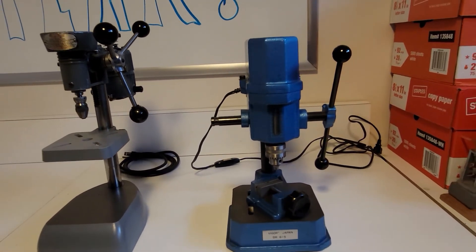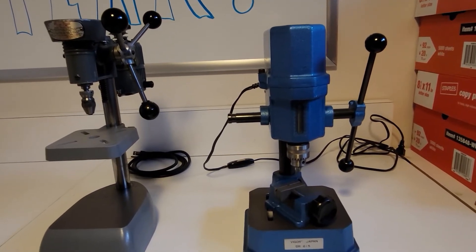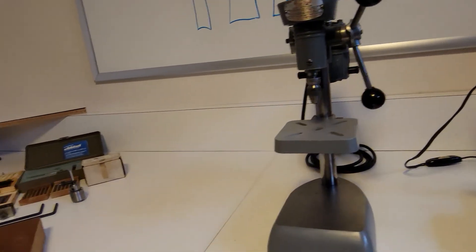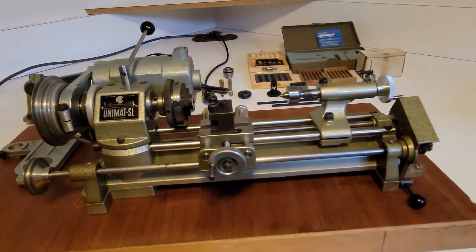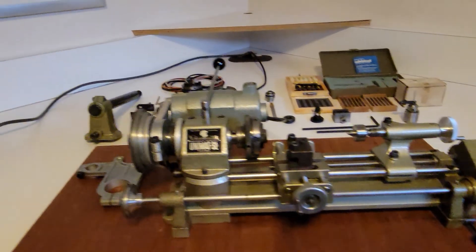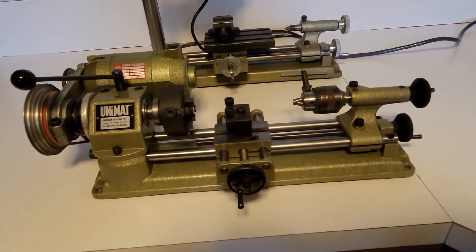So I'm just going to scan around and look at some of the accessories and parts again, so you can freeze it and look at things in detail if you wish.